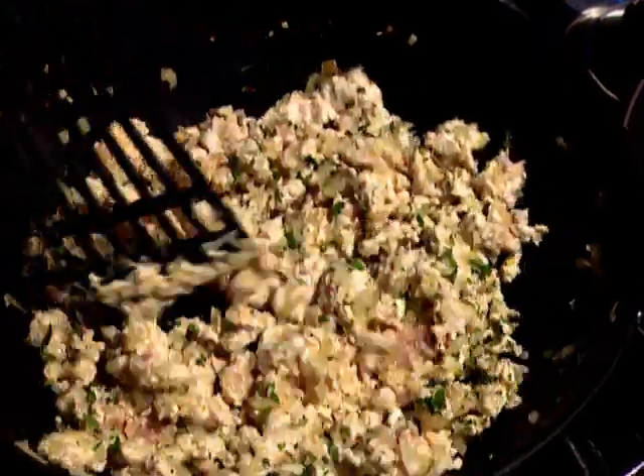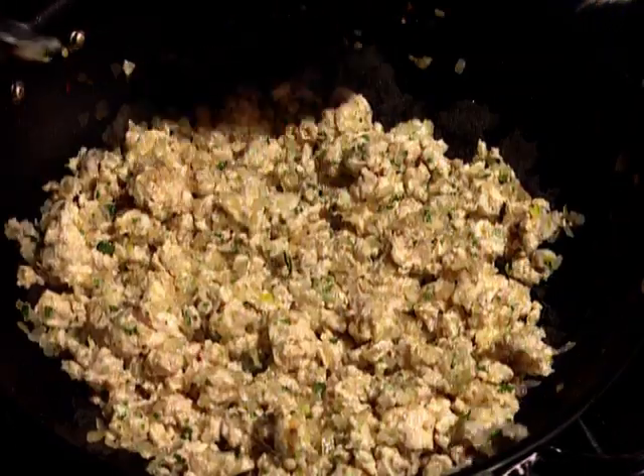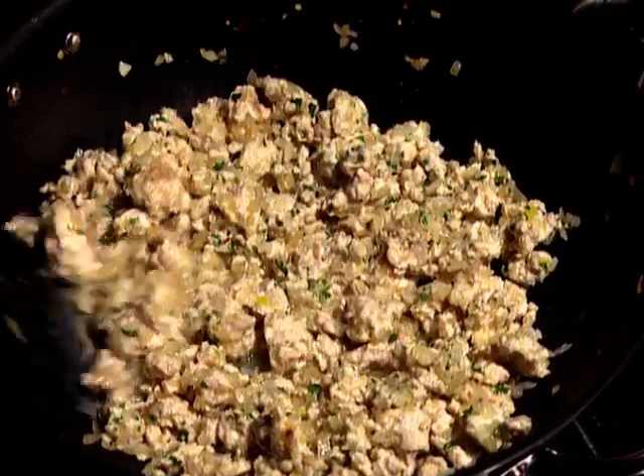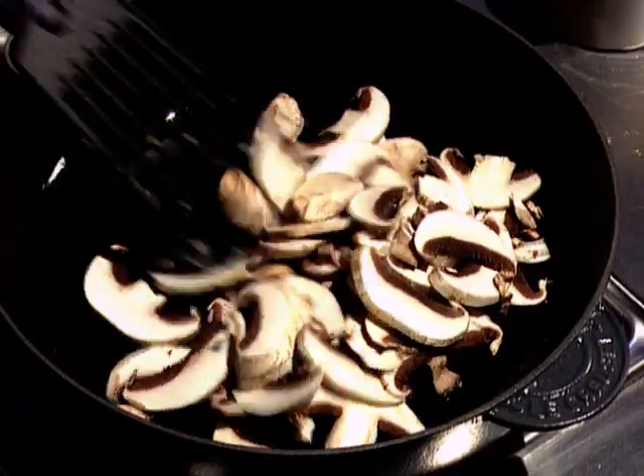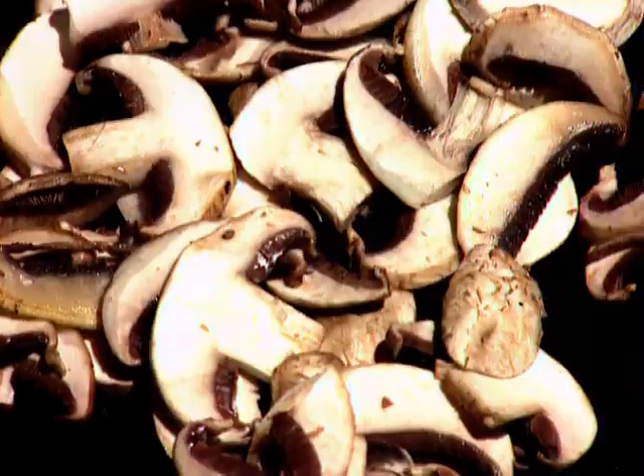Or half a teaspoon of dried herbs, but I wouldn't overdo it with the dried herbs. Salt and pepper, and a little chicken stock to moisten. Then I cook mushrooms separately over high heat in another pan, making sure of course that they don't stew.